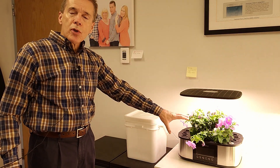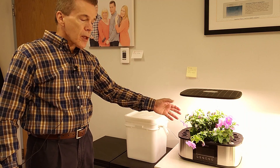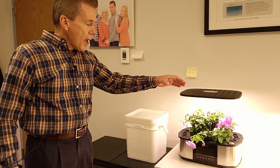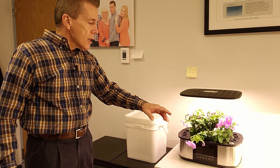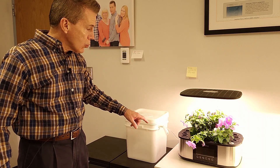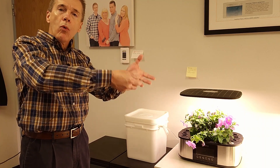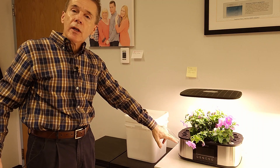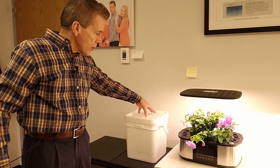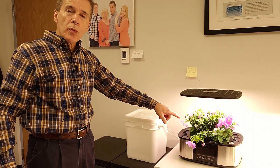These gorgeous petunias were kind of heavy drinkers and they were in a smaller garden, so I moved them into this larger system. As they have grown and used water, the Let Pot system has pulled water — and it's not a gravity feed. It's actually a pump that pulls water up and into the unit and automatically turns off. It has pulled the water it needed out of this container and kept this plant super healthy.